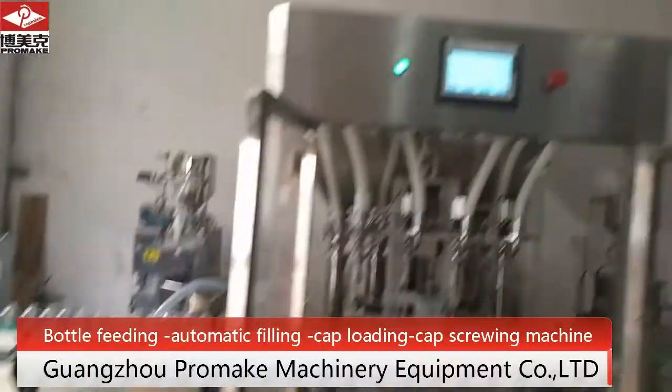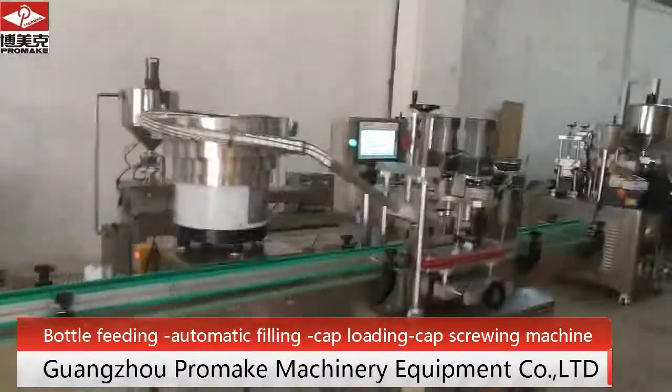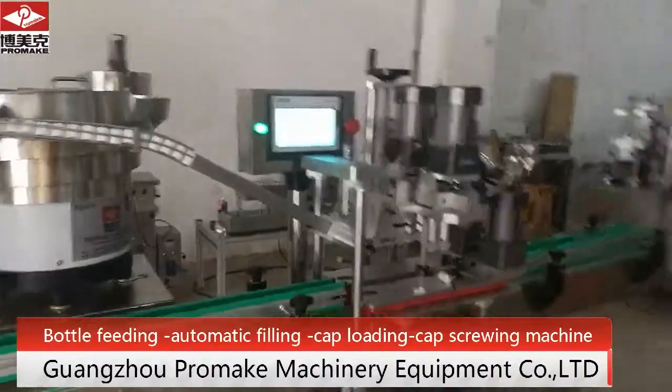Water feeding machine, automatic filling machine, cap loading machine and capping machine.